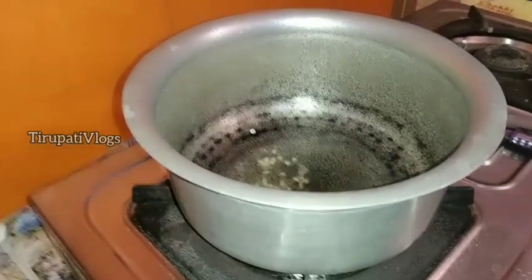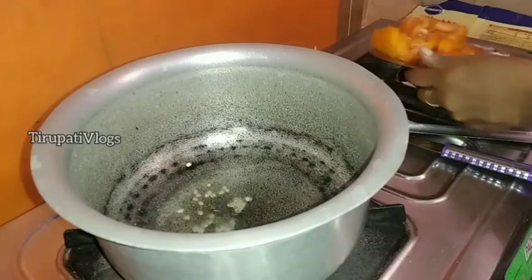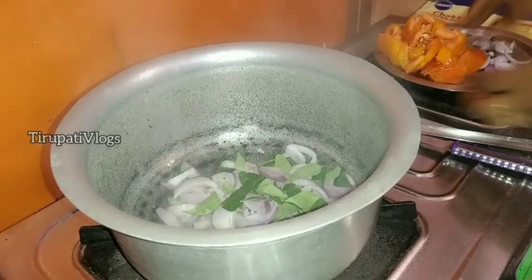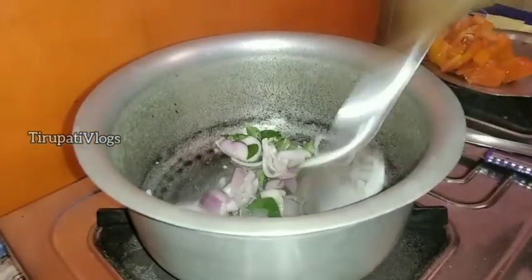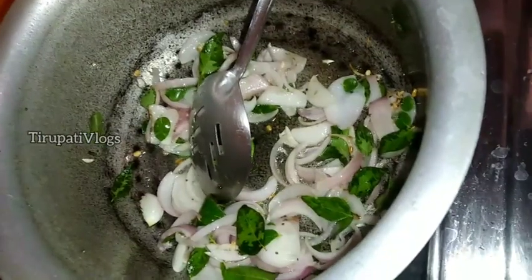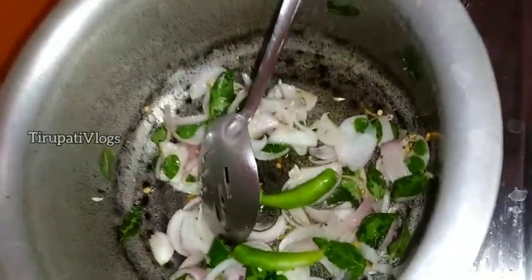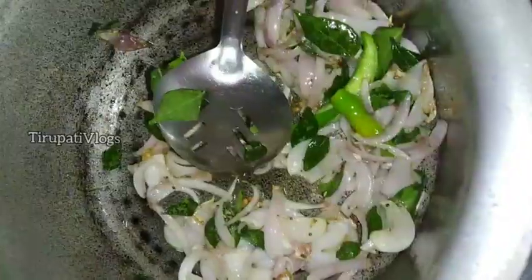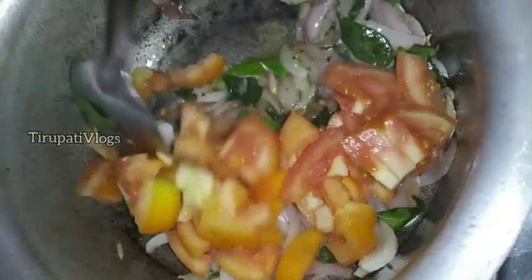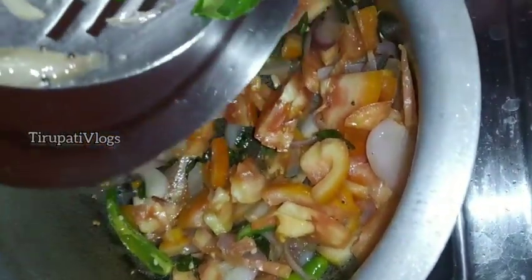We will grind the onion and add the curry. We will fry the onion to a brown color in medium flame. Let's add two chillies, cut into two pieces — it adds a lot of taste. Let's add the tomatoes and fry in medium flame. Let's grind the tomatoes.